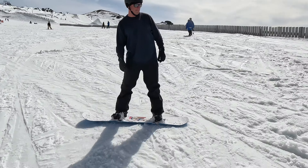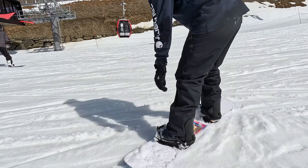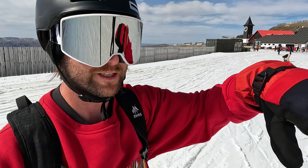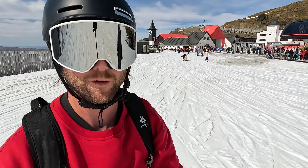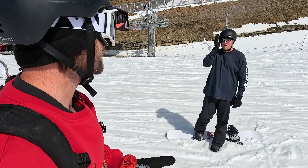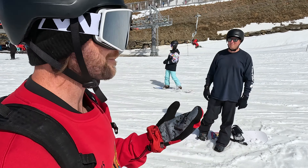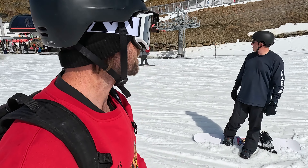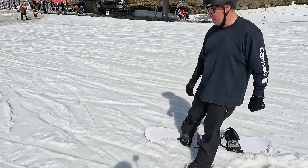Lap one in the books. Quick lap one recap — Chris got his heel slide going side to side. You could probably heel slide the whole mountain. A few toe turns. Heel turn is a little easier, right? Yeah, a little easier. Next lap — the goal is a bit more toes and some toe turns. All right, getting off the chairlift time.